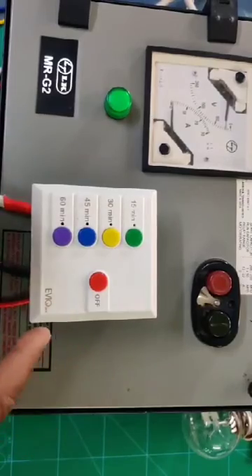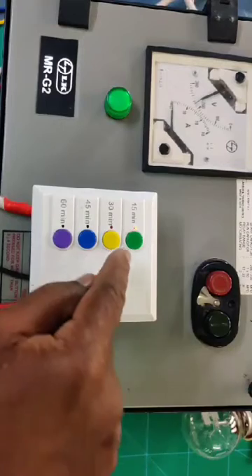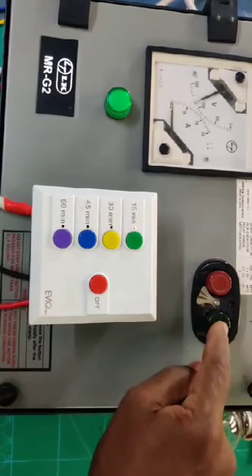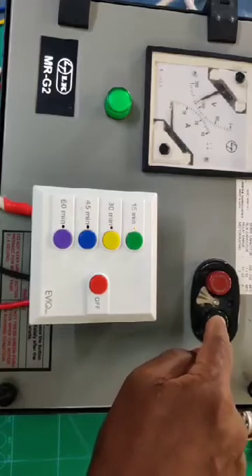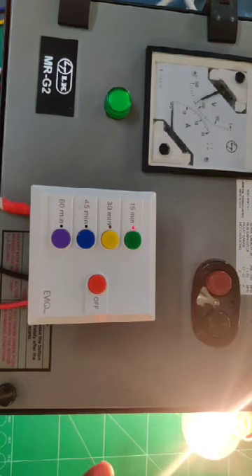Now I am going to switch on the starter through Svigo. Svigo is on and the timer has started. You can also start the existing starter manually. The indicator light is on, which means the motor is running.